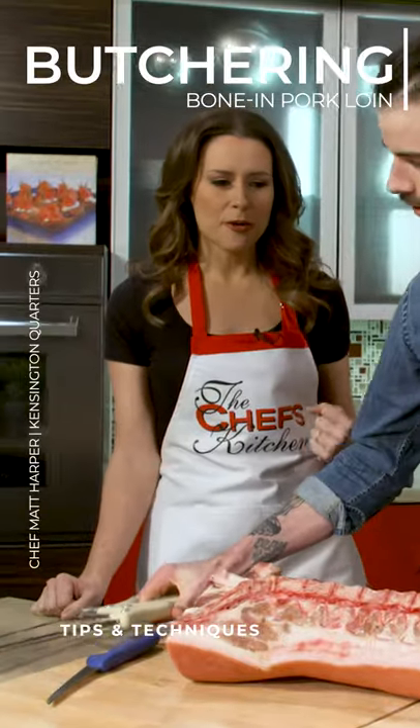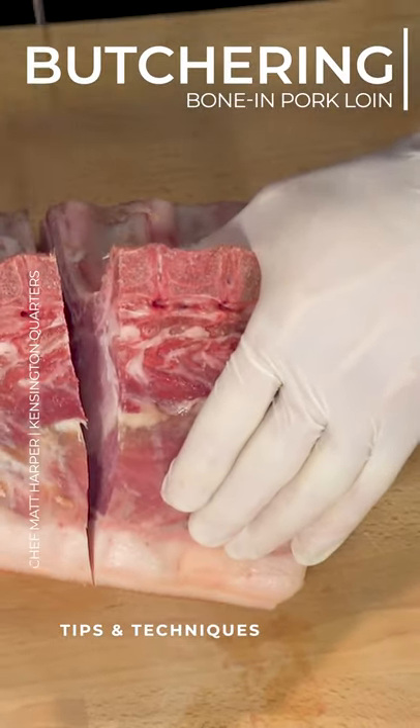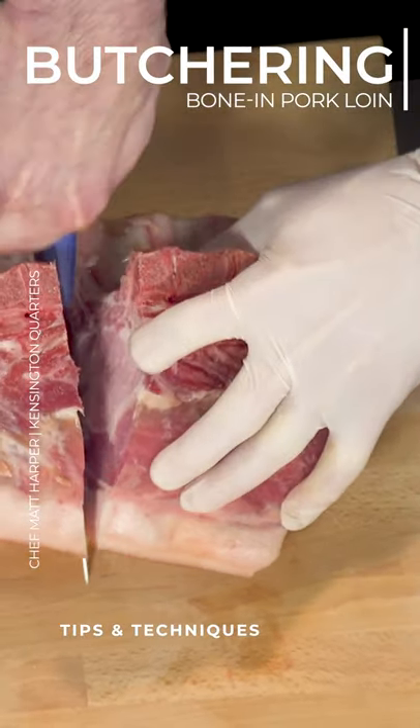It didn't look like you needed that much muscle to do that. Not a ton, yeah. And then from here — oh, beautiful, look at that meat.